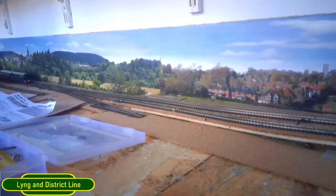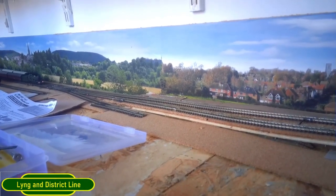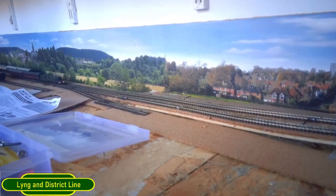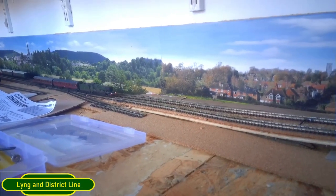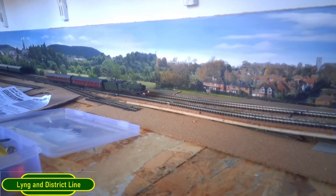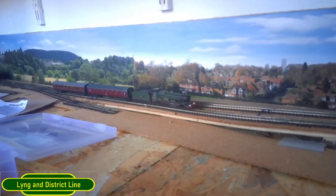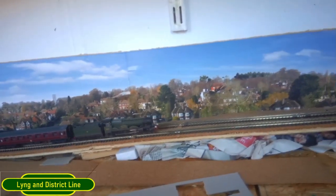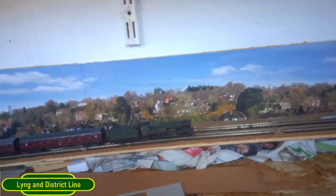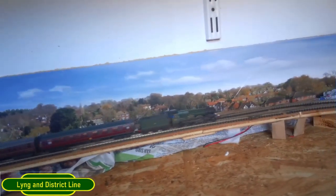At each stage I've tested the locos to make sure they can go up the incline, so as I'm stuffing newspaper underneath it's not going to affect the angle of ascent. This is just one of the test runs I've done - it did stick a little because the rails weren't clean, but it managed no problem whatsoever.